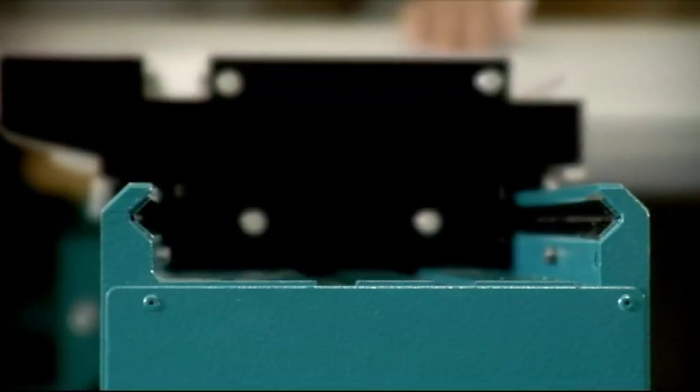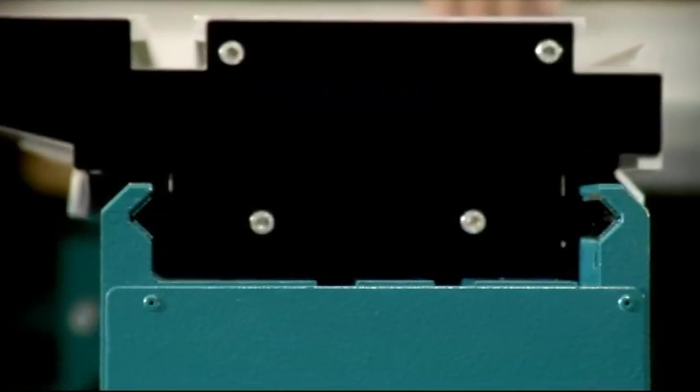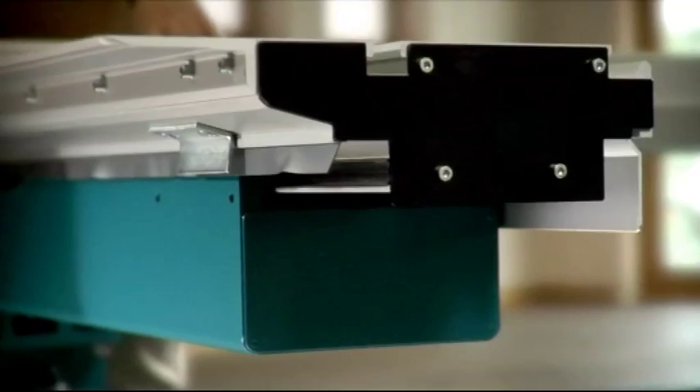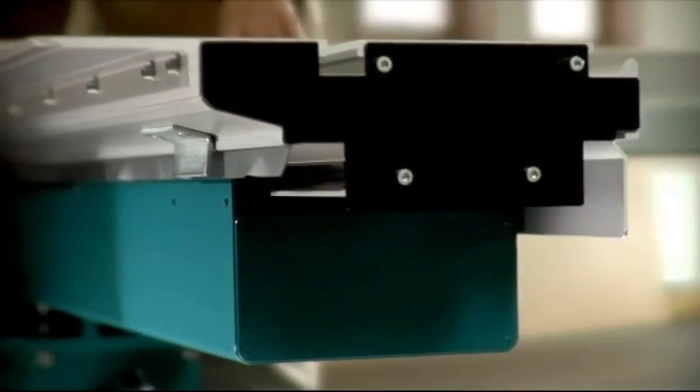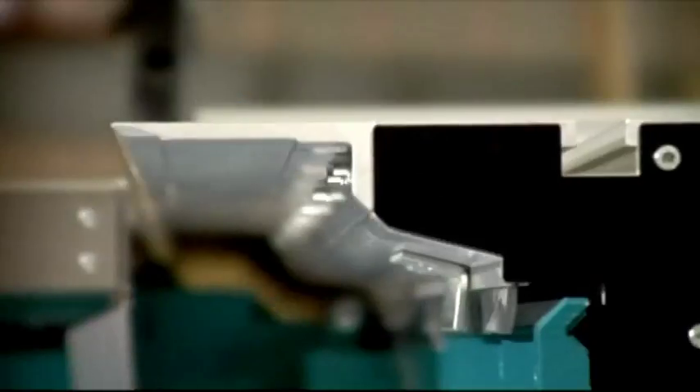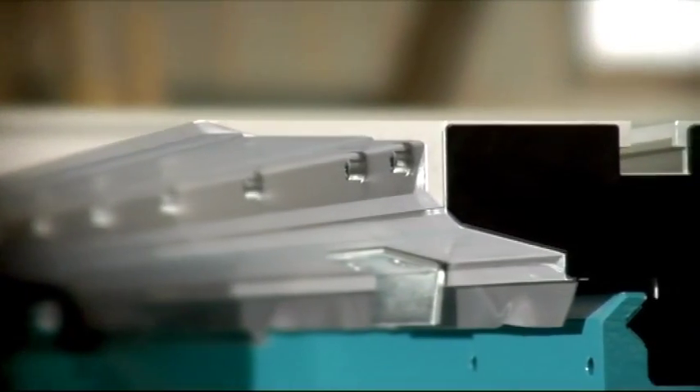The sliding table of every Martin saw is made to the high-quality standards you'd expect from Martin, and it's built to last. The table guides, based on the principle of grooved ball bearings, run smoothly and easily along the entire length. Replacing damaged table lips is quick and easy.